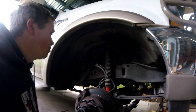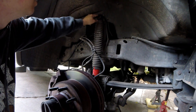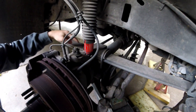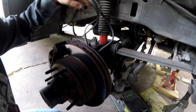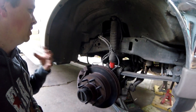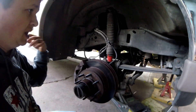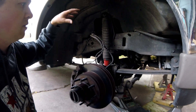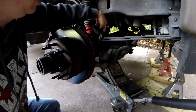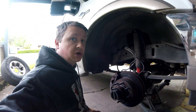First thing we're going to do while we're under here is get our old shocks off. We have one bolt up top and one down below with a keeper tab, so we basically just need to zap those off and we can pull the shock out. That will allow us to start looking at what we need to do to put in our level kit.